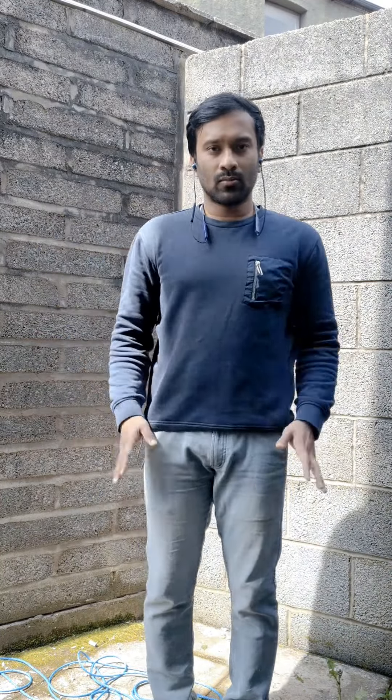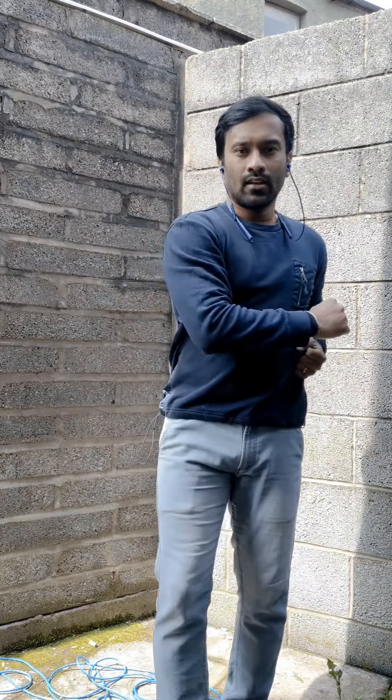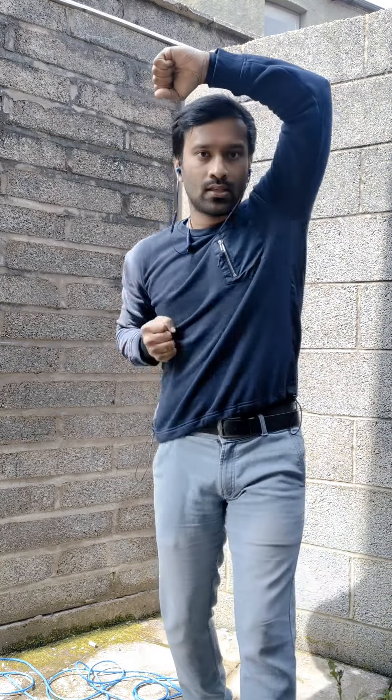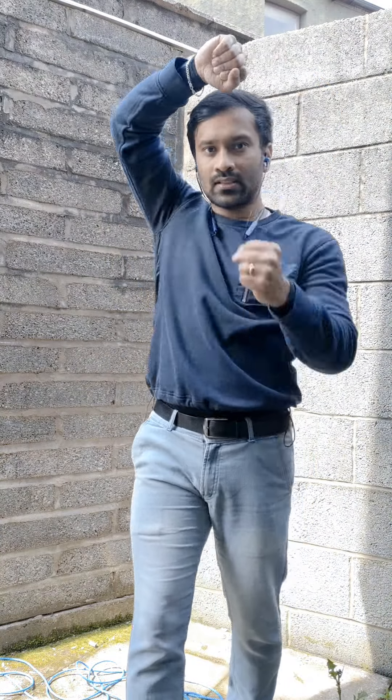Okay, first block — we have 4 blocks. The technique for the second block, this technique for the first block. She is the key.